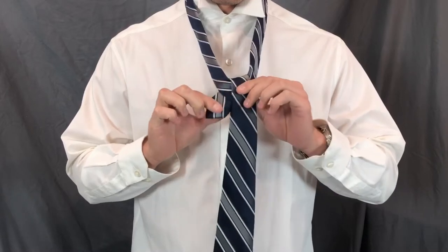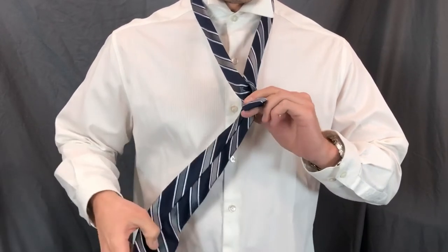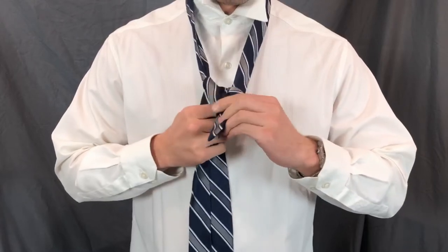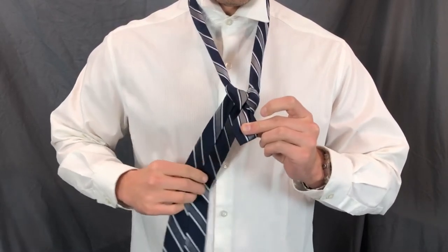Now you're going to wrap the big end around the back and put it up through the hole, so you have a nice little triangle here. Then you're going to wrap it across the front like so.